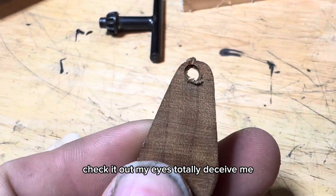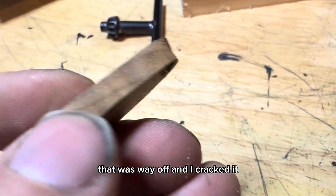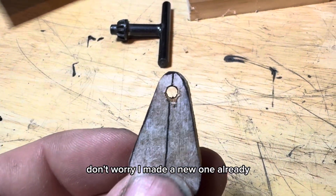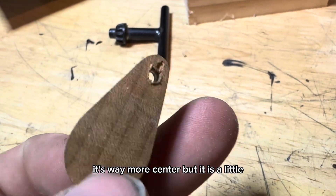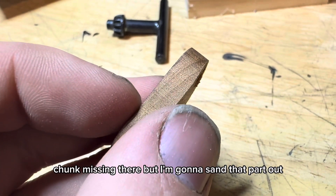Check it out - my eyes totally deceived me, that was way off and I cracked it. Don't hand me into one already. It's way more center but there is a little chunk missing there, but I'm going to sand that part out.